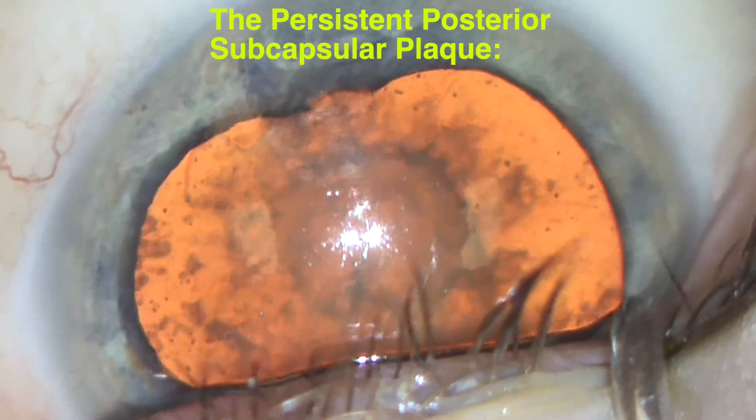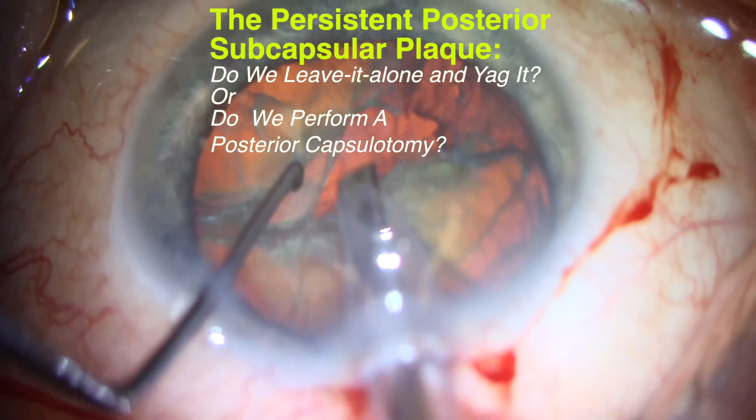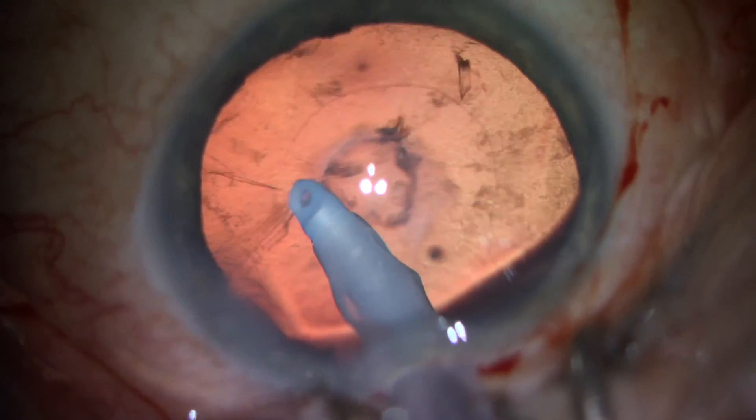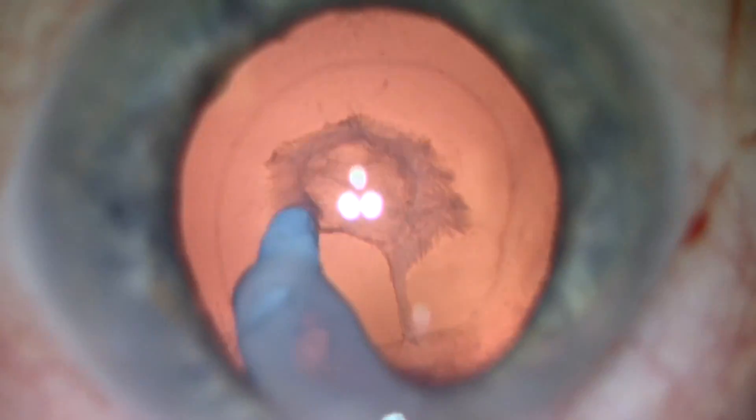This is a not uncommon situation encountered with cataract surgery: the adherent posterior subcapsular plaque. Despite our efforts to polish the plaque from the posterior capsule, it remains adherent.